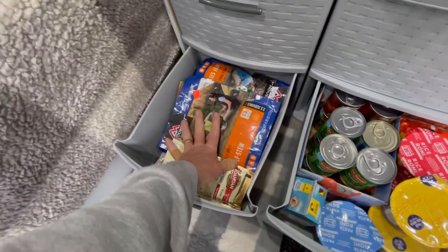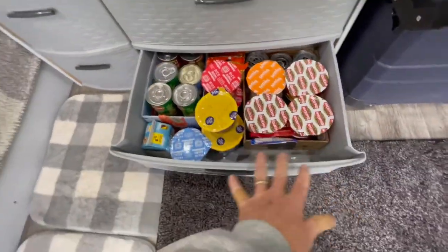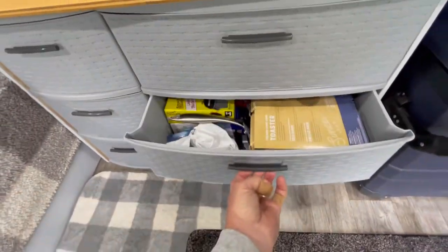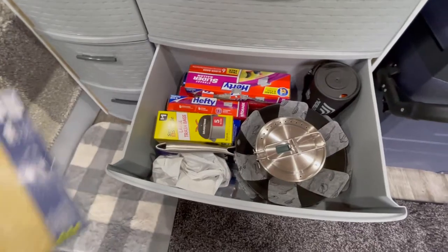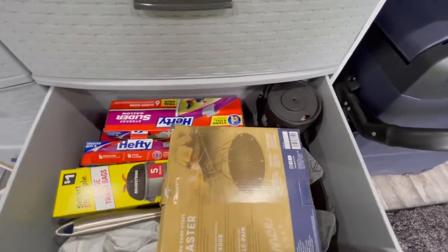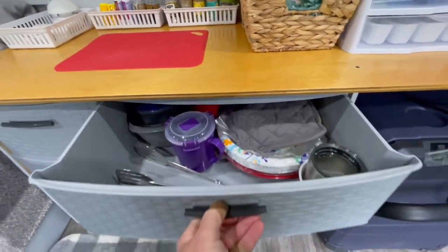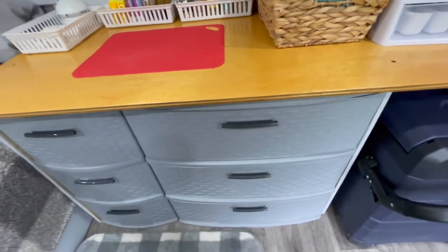And then a couple of mountain houses. Got canned goods. I probably got enough food in here for a month. And here's our pots and pans, an extra stove, and jet oil. So you can see I still have some extra room if need be.